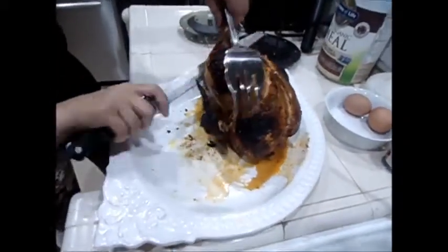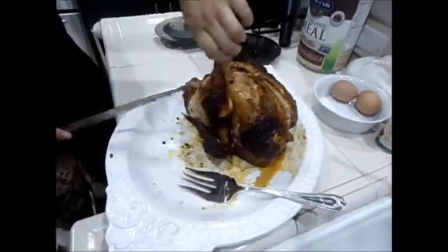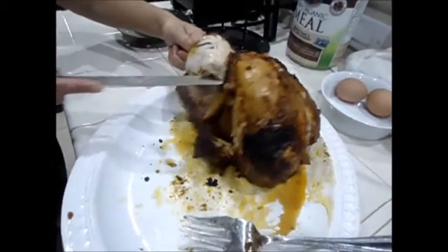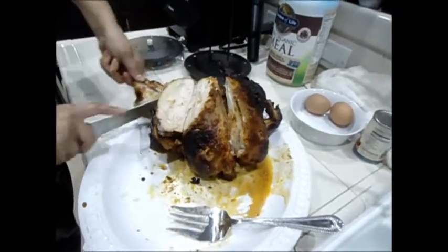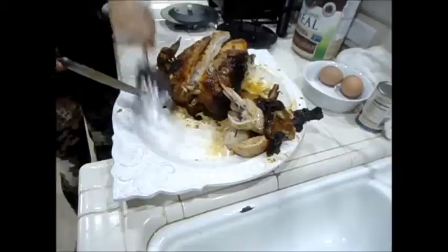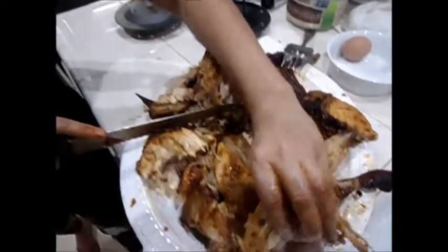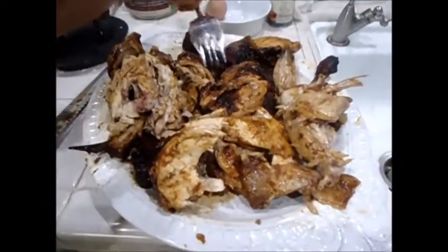I'm going to cut the leg — or I don't know, maybe it's a wing. Ready to go, it looks delicious.